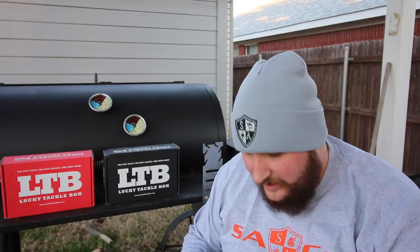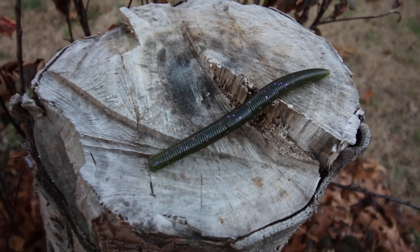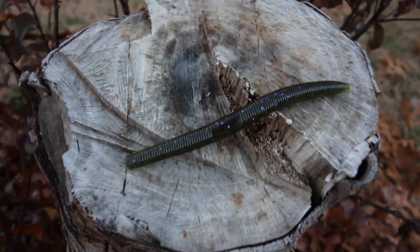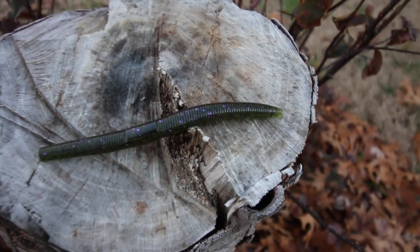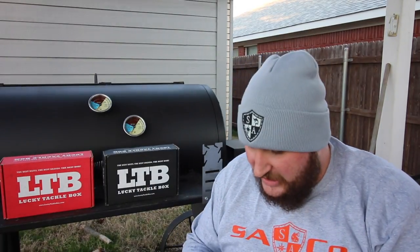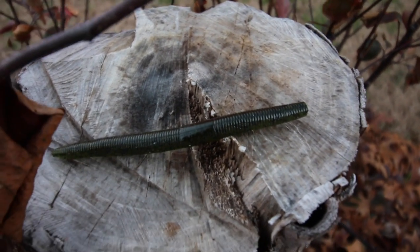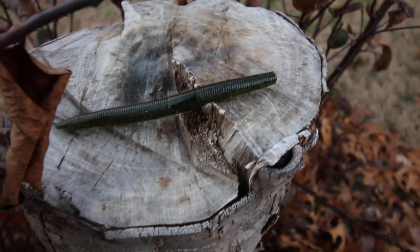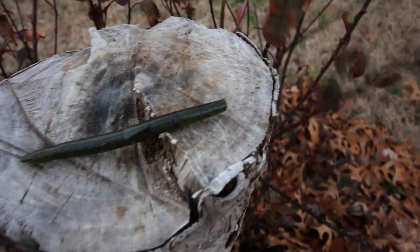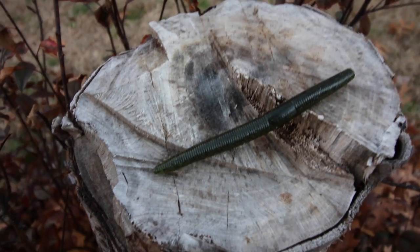Starting from right to left, we have what looks just like a Senko — it's going to be a green with purple flake Senko. Y'all know how much I love Senkos; I always have a Senko tied on and I always catch fish. Rarely have I ever been skunked because of this bait. Next, we've got another version of a Senko, a green with black flake. It doesn't have as much sparkle but it has a lot of character. Wacky rig it, Texas rig it, or rig it weightless and weedless — it's an awesome bait.